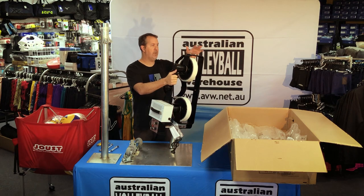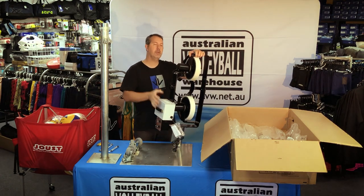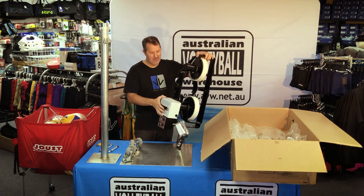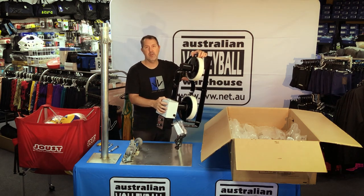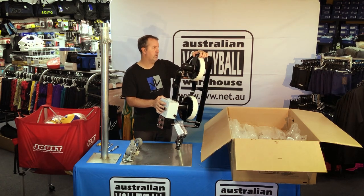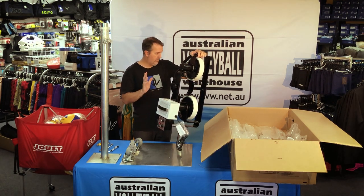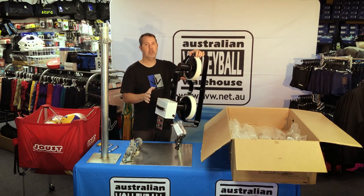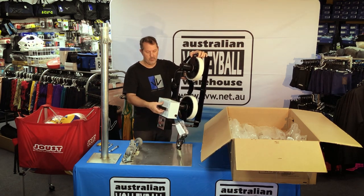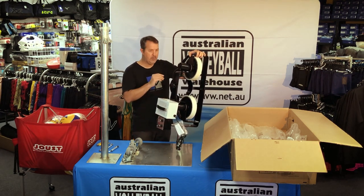We've travelled far and wide looking at these machines. We constantly get people asking us, have you seen this one, have you seen Aircat, have you seen that? Short answer is yes, we have. I've been to the States three or four times and I always check out all the new equipment and the various different machines that have come onto the market - I've probably looked at 20 or 30 of them. SportsTutor are the industry leaders in this sort of equipment. They're not a backyard operation making one or two specific products - they're literally the market leaders in ball-shooting machines.